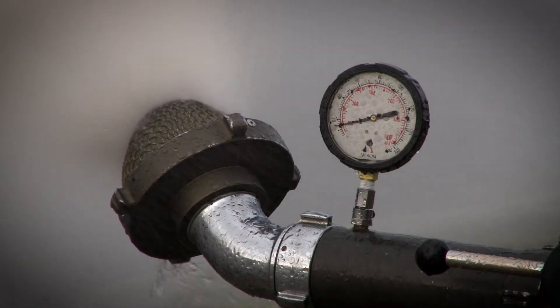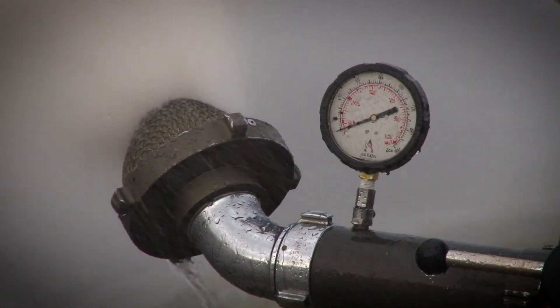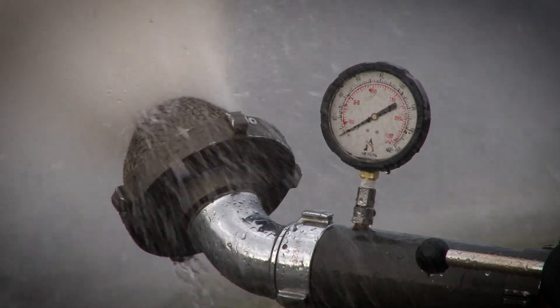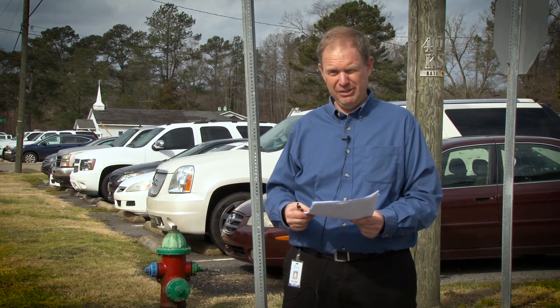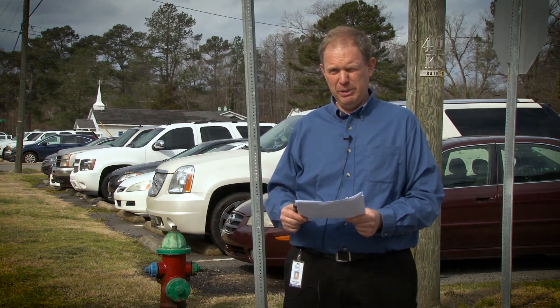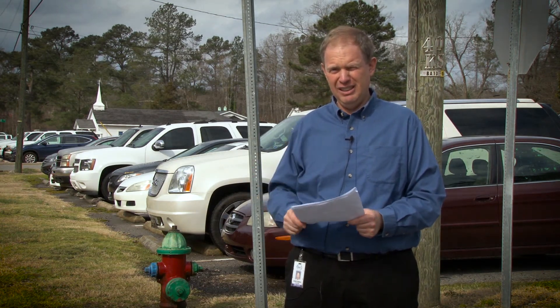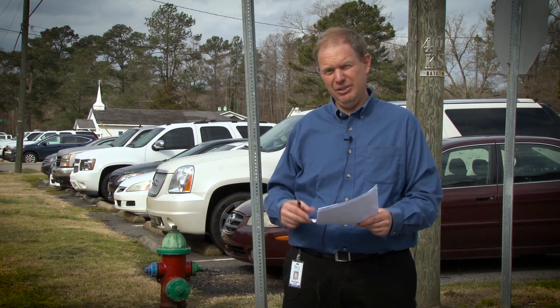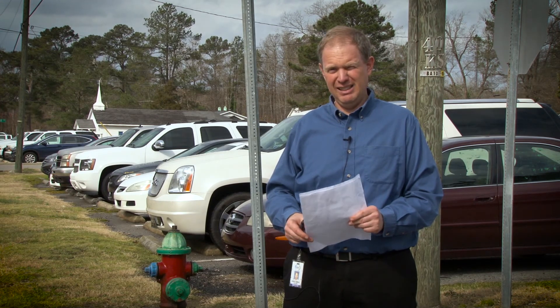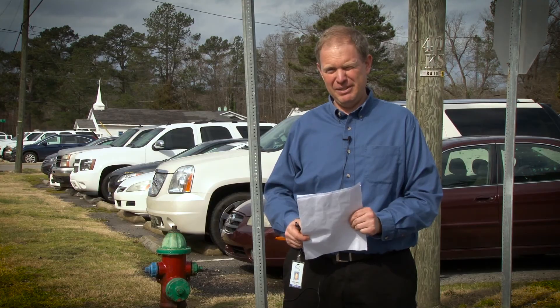That's great for the administration building, the jail, and what will be our future expansion of the courthouse. The hydrant up the road had a static pressure — meaning no flow — of 63.5 PSI, and during the flow it dropped to 52 PSI. There's still a lot of extra capacity in that line; typically 30 PSI is the minimum you want for fire flow purposes. So all in all, good test and we're satisfied with the results.